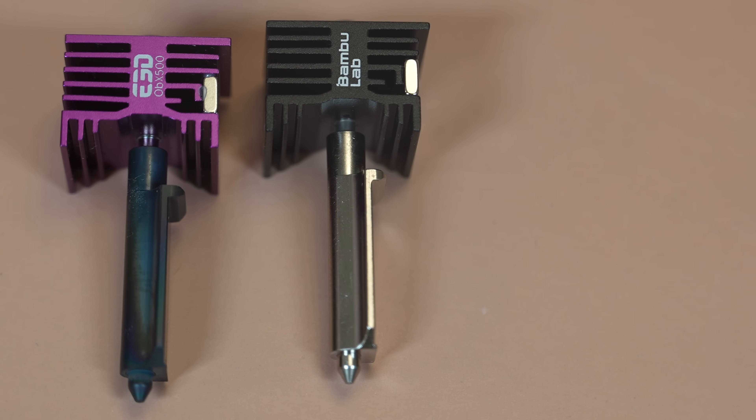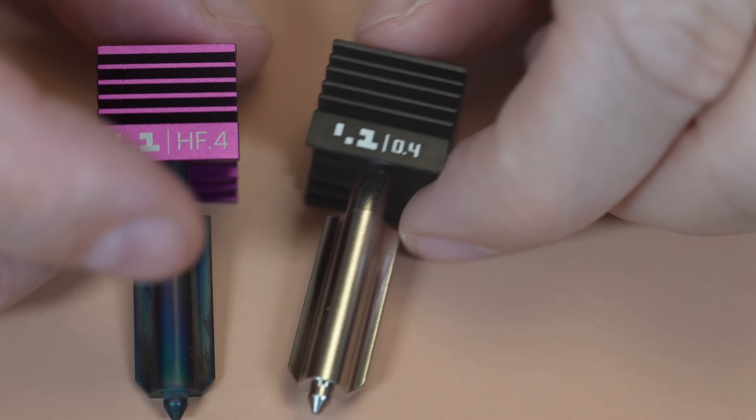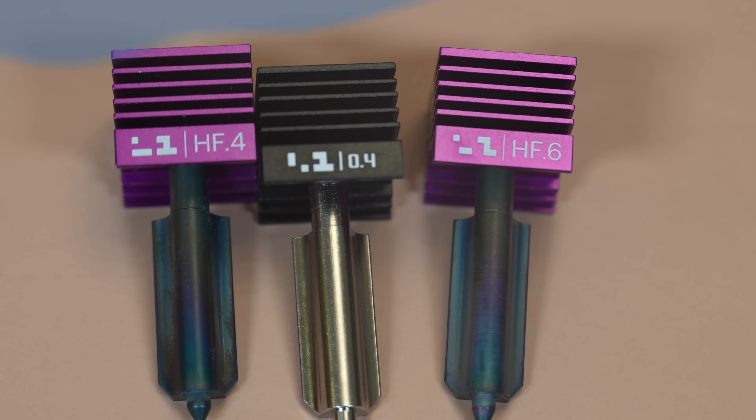E3D claims that this hotend will improve the maximum flow rate by 60%. But what about layer adhesion? And what if we use a 0.6mm nozzle? Let's find out!